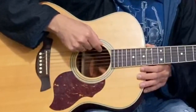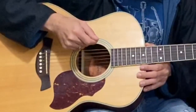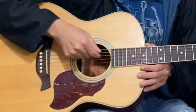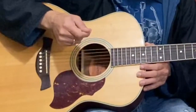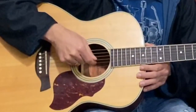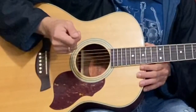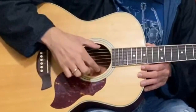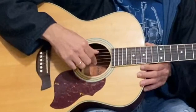Each string has its own name. This is E, this is A, this is D, this is G, B, and E. Pay attention — you can see two E's, here and here.